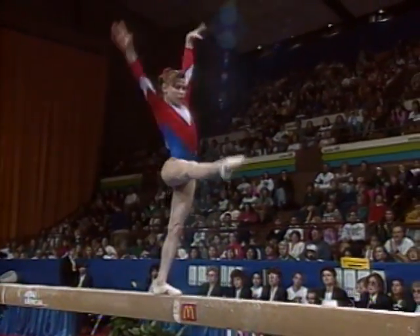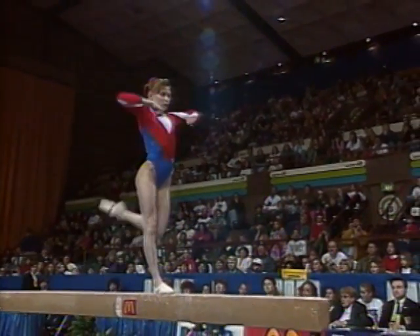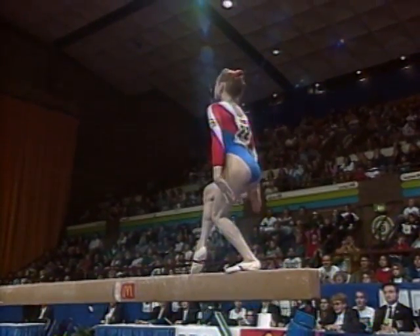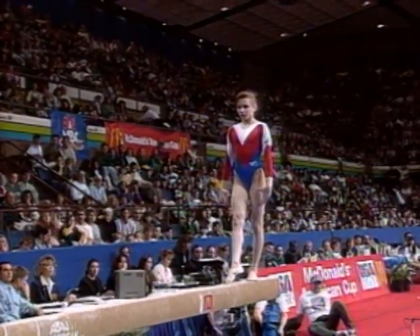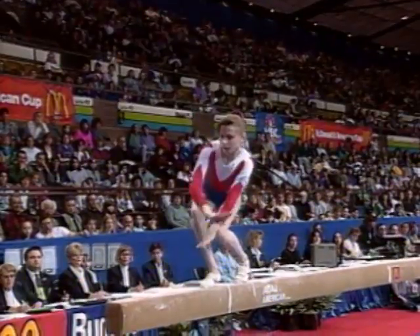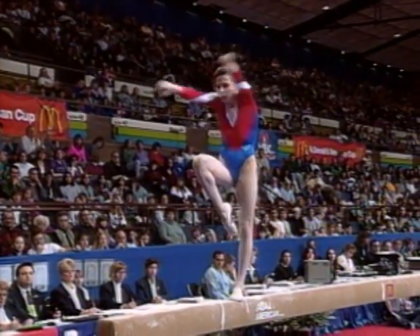She trains at the well-known national training center at Radlake. Slight little balance check there. There was a skill that she fell off in the preliminary competition — a very popular skill, a women's balance beam front tuck. See how she handles it? A slight balance check once again.